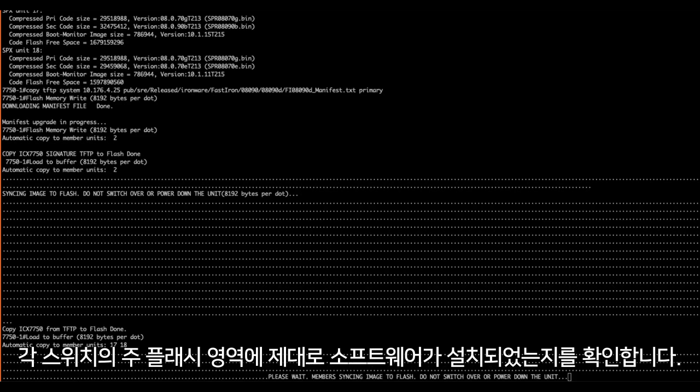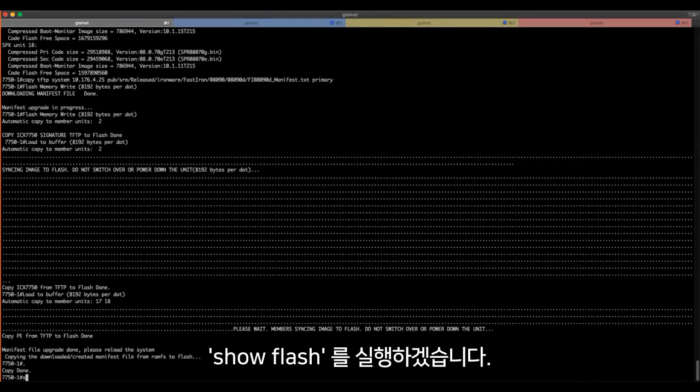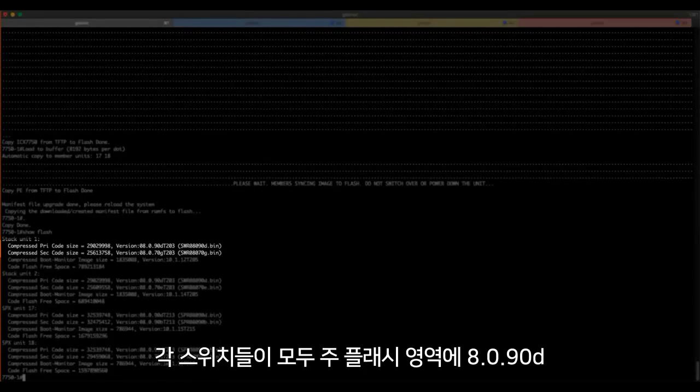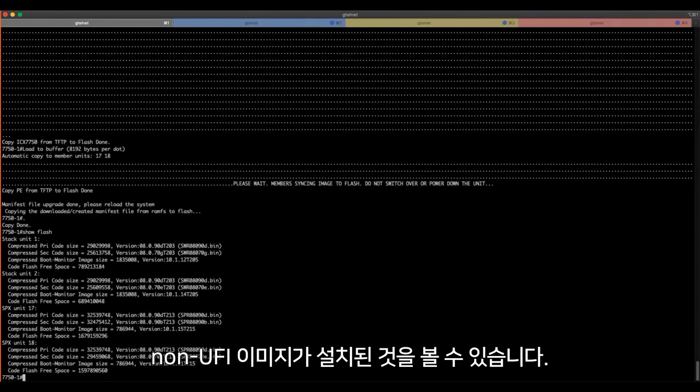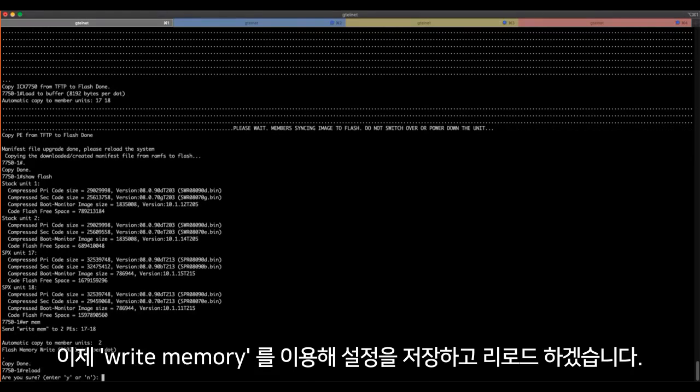Once the loads are complete, I want to verify that we have our new software installed on each device's primary partition. Let's do a 'show flash.' Each device now has 8090d non-UFI installed in primary flash.